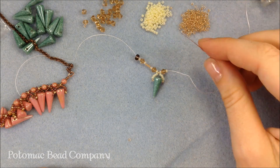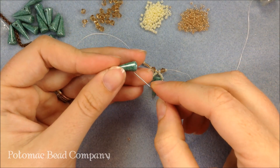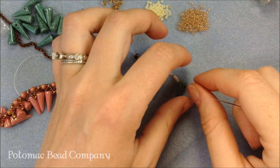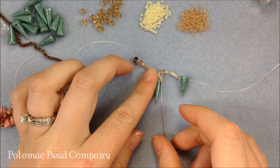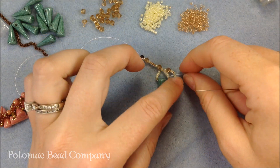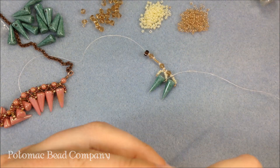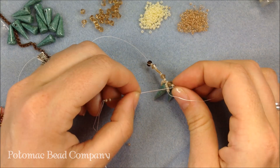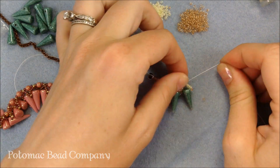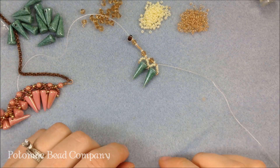Again I add one of my golden ones, then one, two, three, four of my creams, one gold, and another one of my spikes. When I come to the other side, I grab one of the golden ones next to the spike — the one closest to the spike I'm adding — and go through that bead, which connects it into my little pattern. I add four more of my A color, then grab that golden bead at the top and circle back through. That attaches my next spike. After each one give a nice tight pull so they lay in place.